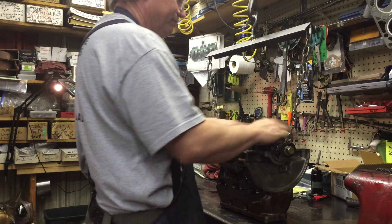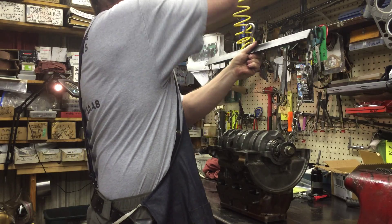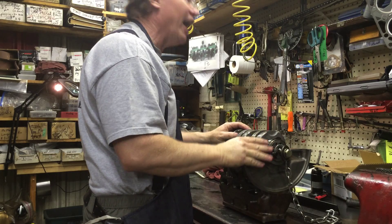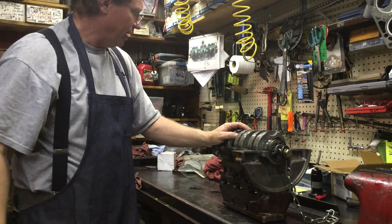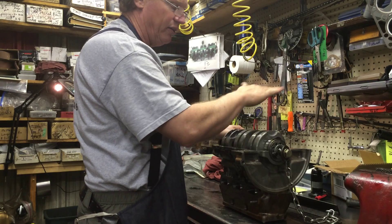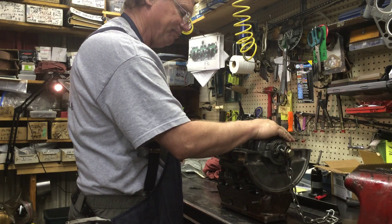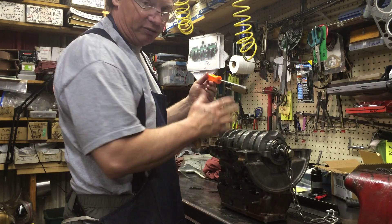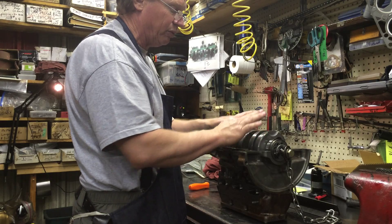It doesn't get any easier than that with that sucker. So if you want to use it sometime — again, do number two first, then number one, then number three. Lube it up good. Have a screwdriver ready because every now and then they don't always go in that easy, though normally they do with zero gravity.